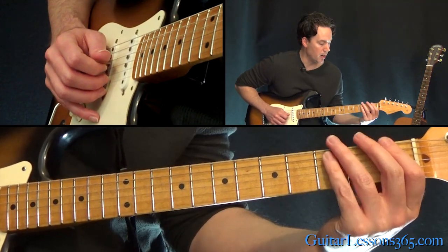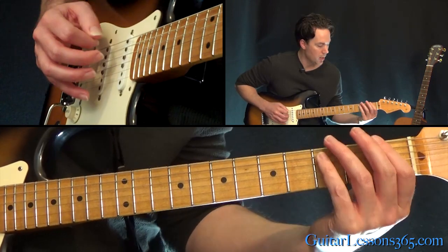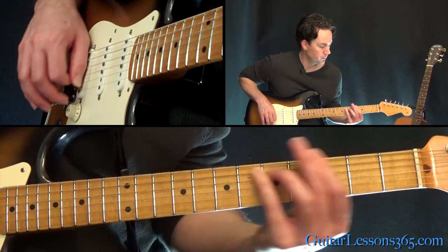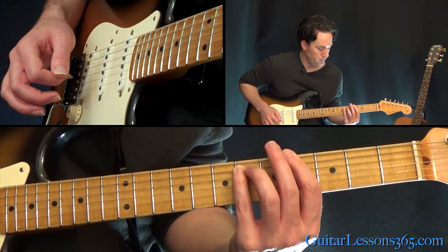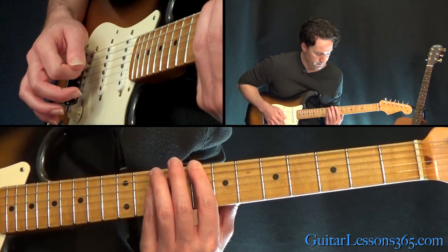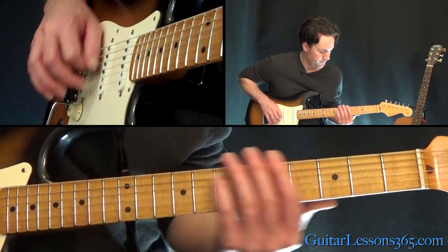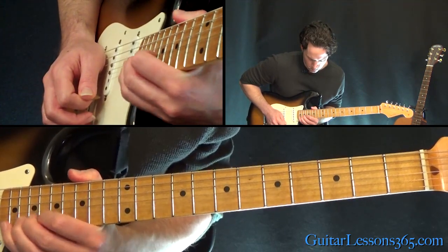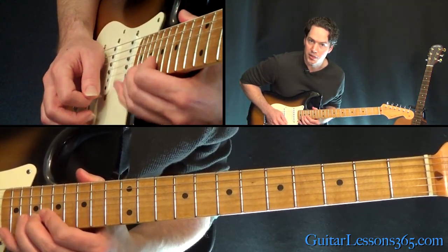Now we get to end the solo with power chords on the low E string: 1, 3, 4. Then again. Now 4, 6, 8. And then one more time. And the end of the solo — just the 20th fret with some vibrato on the high E string.